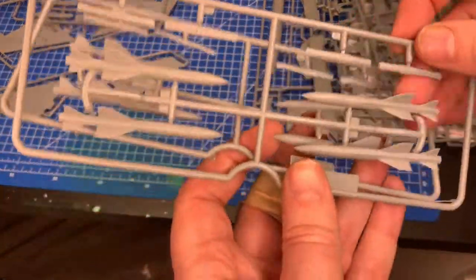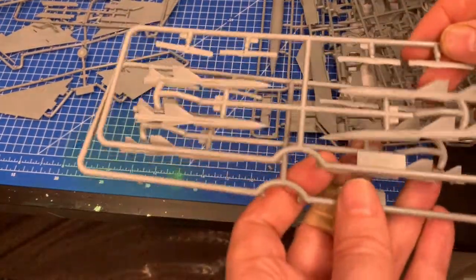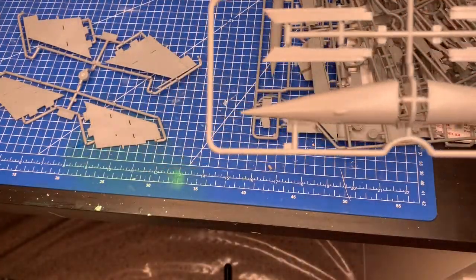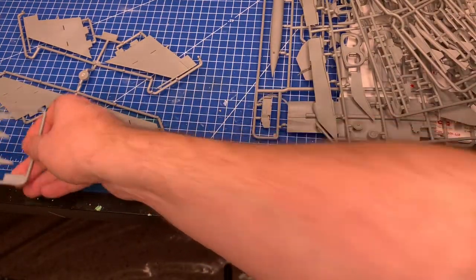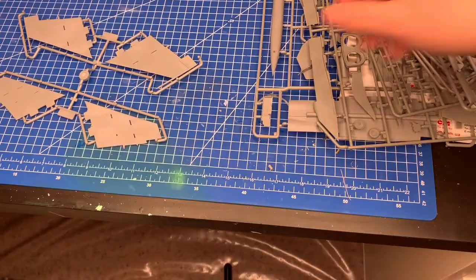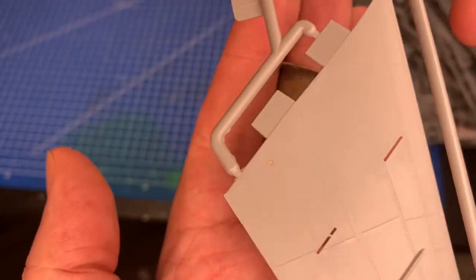There are some weapons sprues - looks like a matched pair, so two identical sprues of weapons. A couple of pieces are broken off. The nose alone - and these MiG-25s have huge noses - is about three inches long in 1/72 scale. There are some really nice crisp pylons too. Finally the nose sprue and the wings, with really nice upper and lower surface detail.